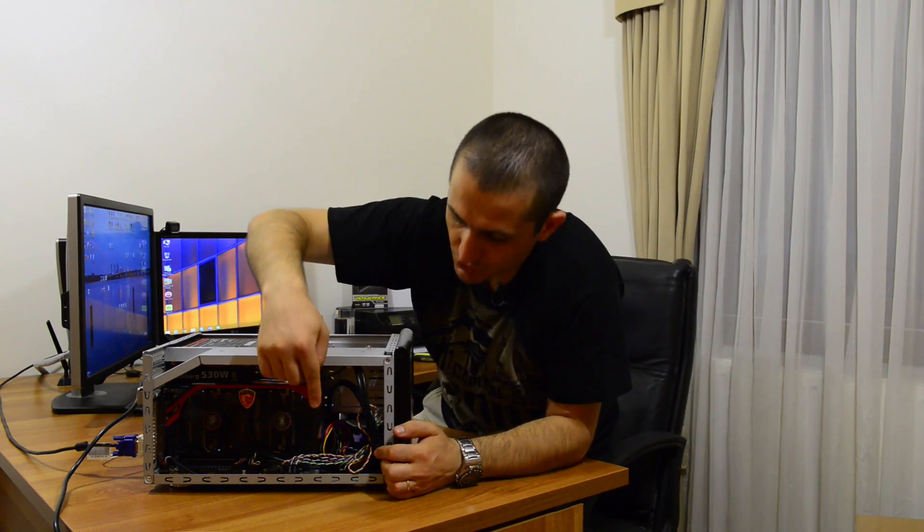The card fits, though it touches the hard drive cage a little bit — but that's not critical. There is enough headroom above the Cooler Master low-profile fan. The hard drive cage is cooled by a separate 80mm fan. The power supply fit fairly well. Overall, it works fine and loaded into Windows without issues.